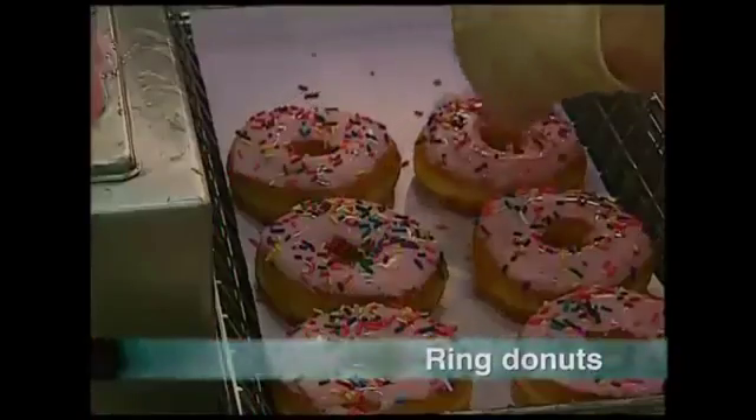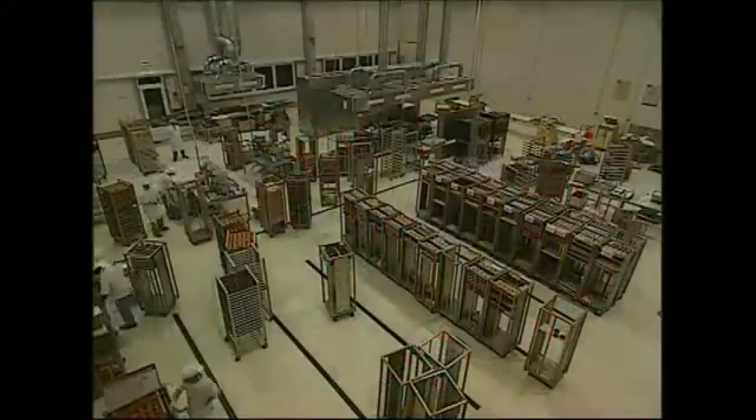Homer Simpson loves them and they taste great with a hot cup of coffee. There's a wide variety available, but what goes into making them?